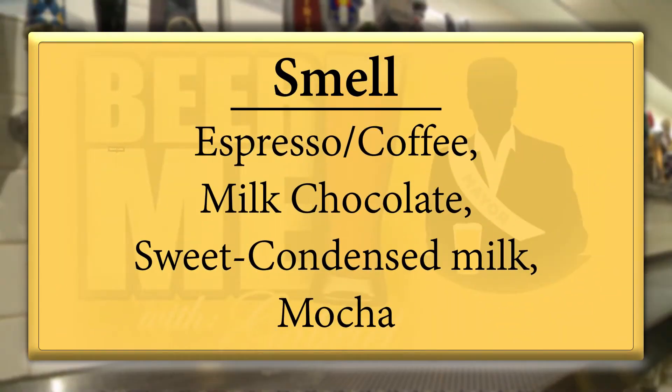For me, this is very espresso-like rather than cold press or anything like that. I also get a handful of milk chocolate — I really think milk chocolate. The simplest way to put it: it tastes like a mocha. If you were to put it into one thing — it's mocha. It's coffee, it's cream, it's chocolate — that's the character.